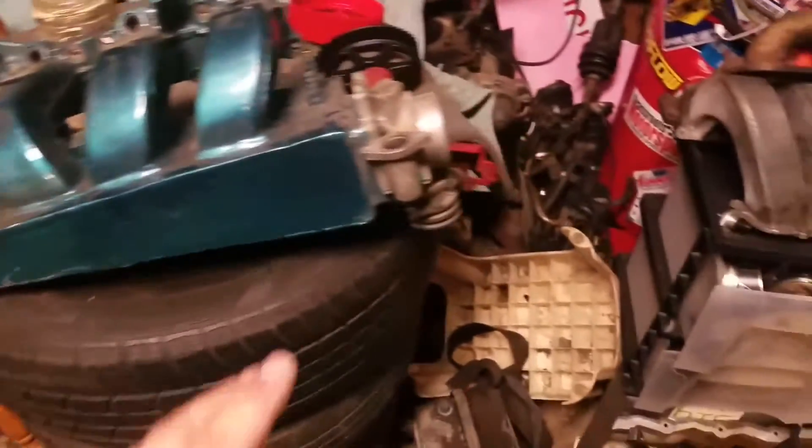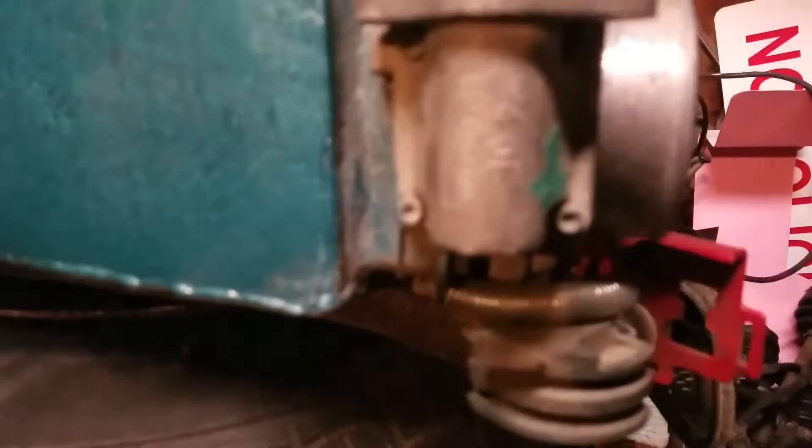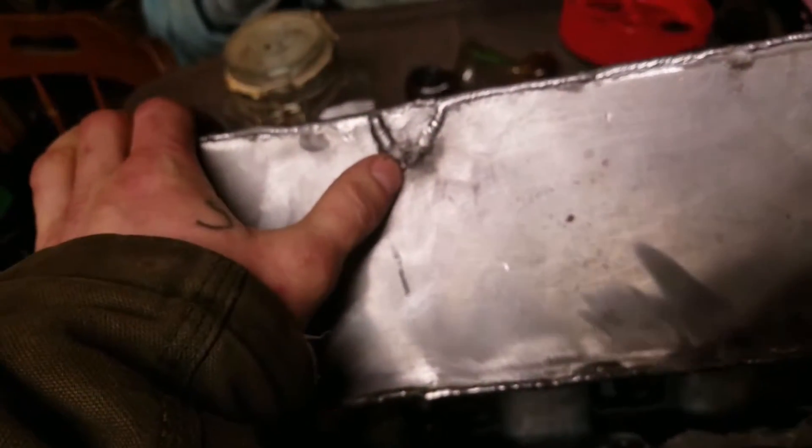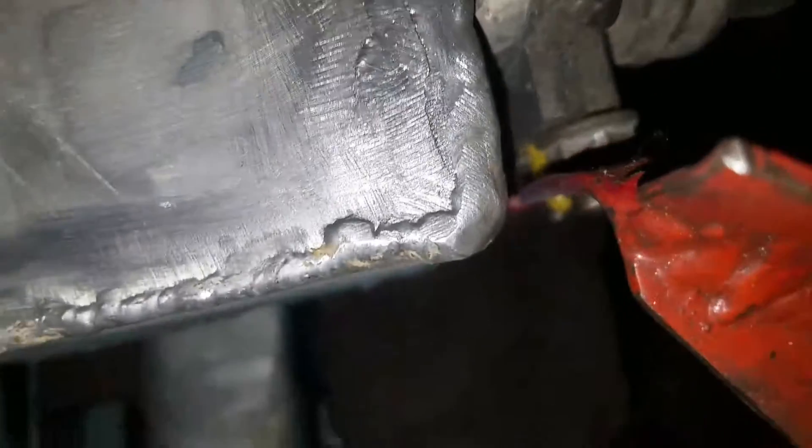Unfortunately it has one issue - I think it's a 70 millimeter throttle body on here, it's a Jeep 4.0 throttle body. It's a nice big throttle body, huge, a good one. But unfortunately there's a crack here - let me turn the flash on. It has a crack right here, and if you look hard enough you can see the oil that seeps through. There's another crack - this is the worst crack of them all, you can see it, it sucks.